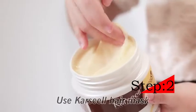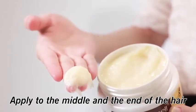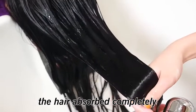Step 2: Use Carseal Hair Mask, apply to the middle and the end of the hair. Wait 10 to 15 minutes to let the hair absorb completely.